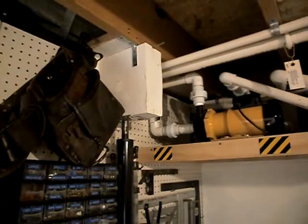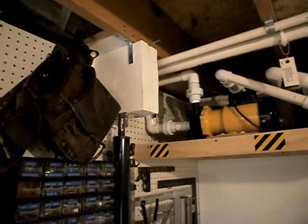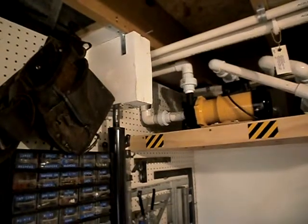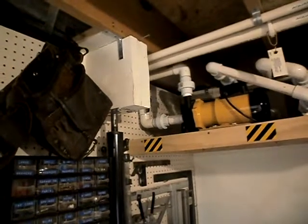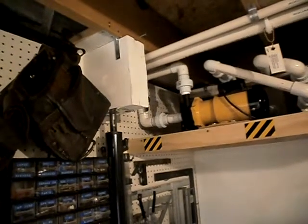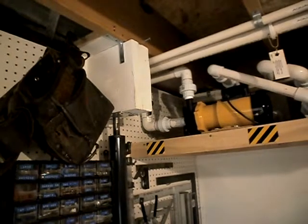My 140-gallon African Cichlid aquarium is a very heavy piece of equipment. I have the aquarium on the first floor of my home. The aquarium weighs approximately 1,600 pounds, plus if you take into consideration having 10 to 15 guests over for a party, many of them will be standing around admiring your aquarium.